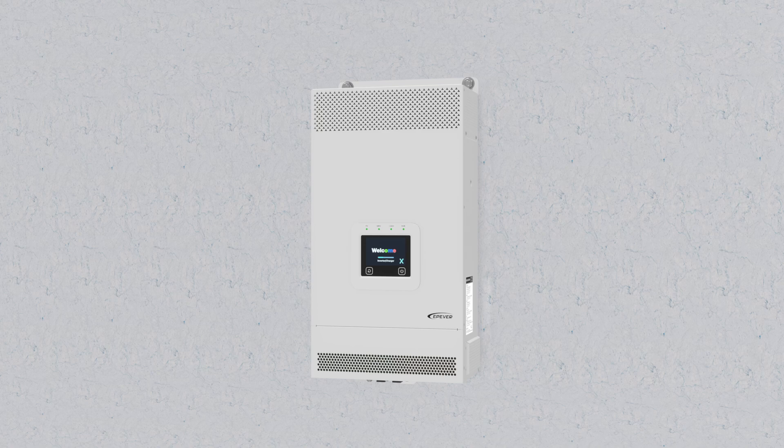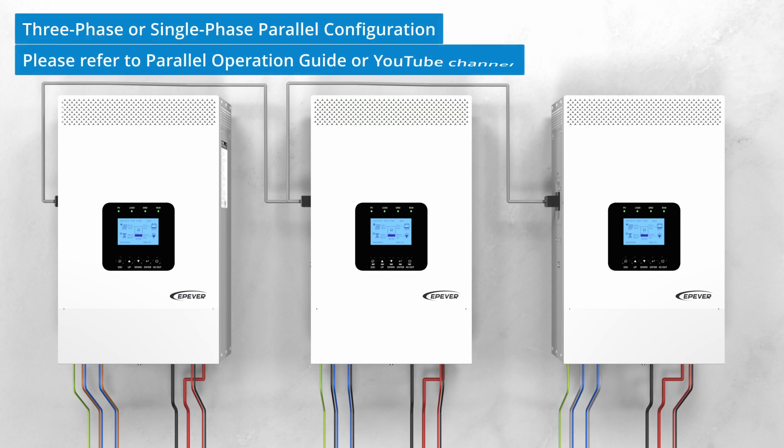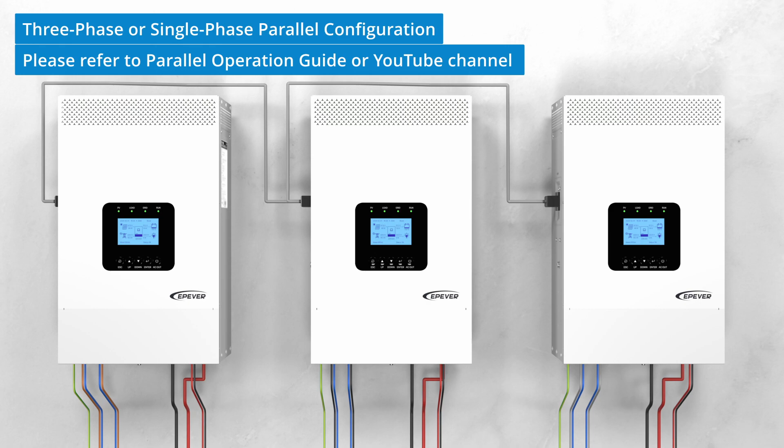Once the device is installed, you can proceed to the wiring. If you intend to connect multiple devices in a three-phase or single-phase parallel configuration, please refer to the parallel operation instructions or consult the videos on our YouTube channel.